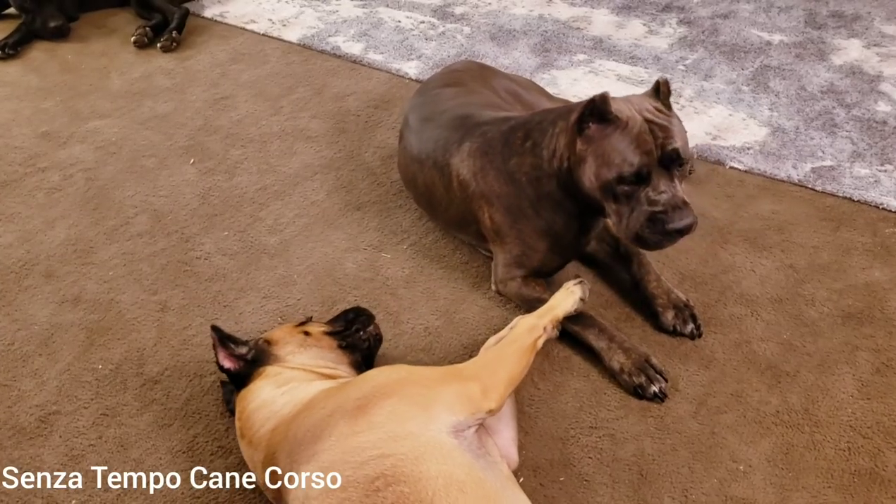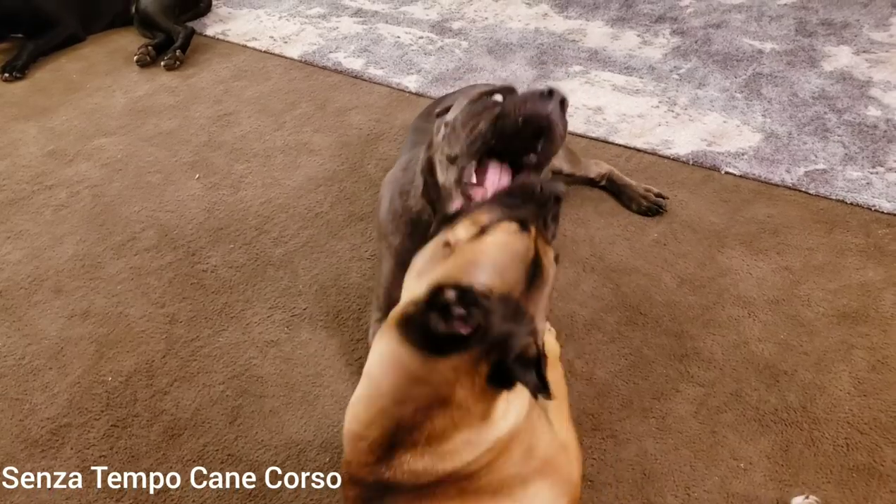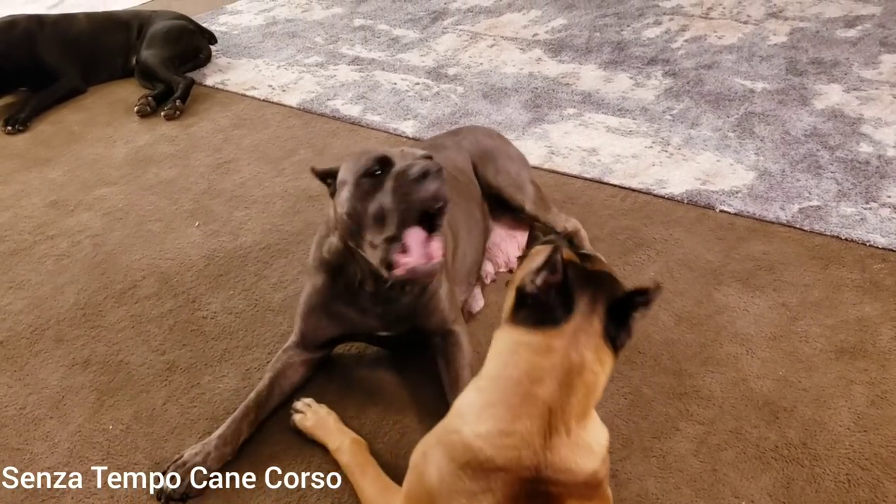So the puppy is staying overnight at the vet hospital, and hopefully he's going to pull through. We don't know yet, but hopefully he does.